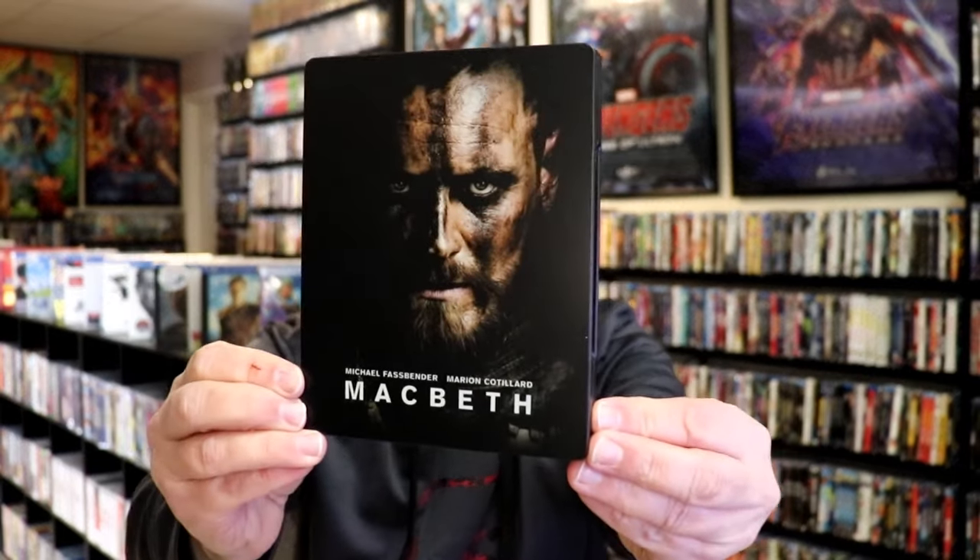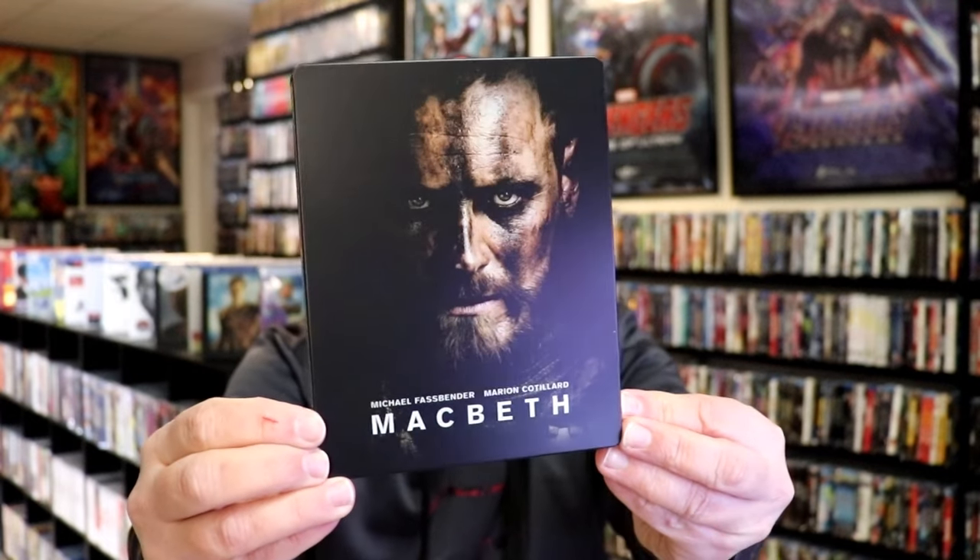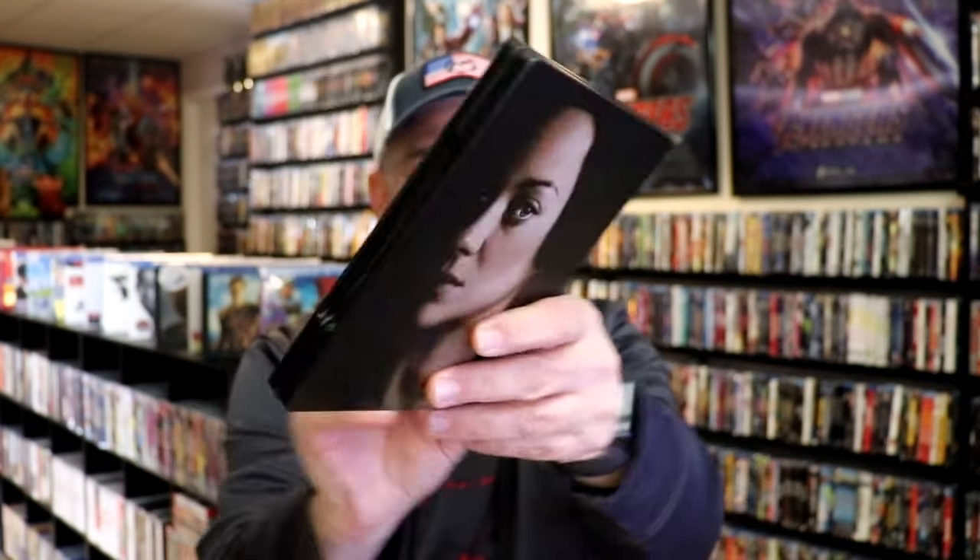It is a matte finish. No embossing or debossing. And then here's the back.